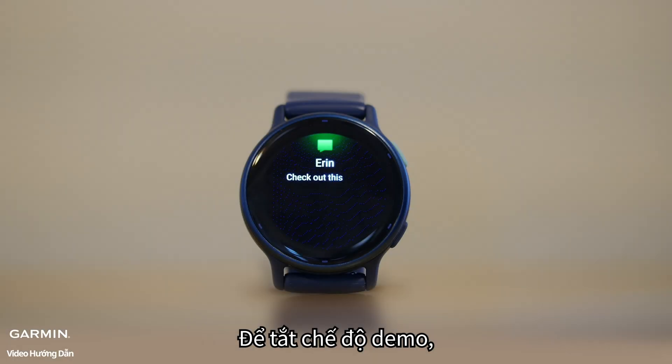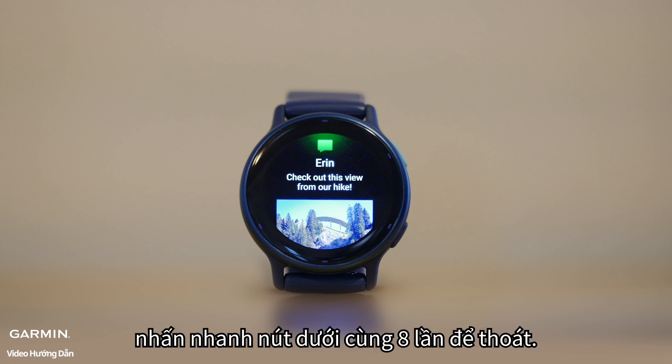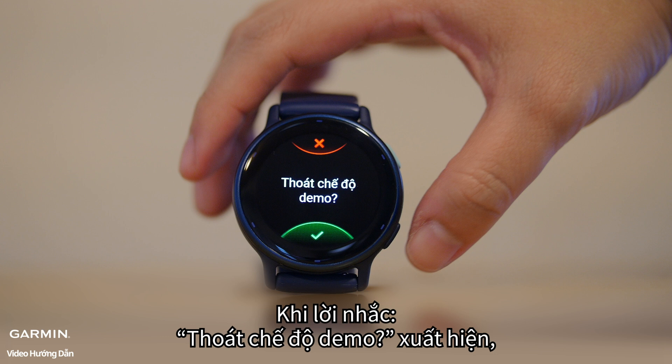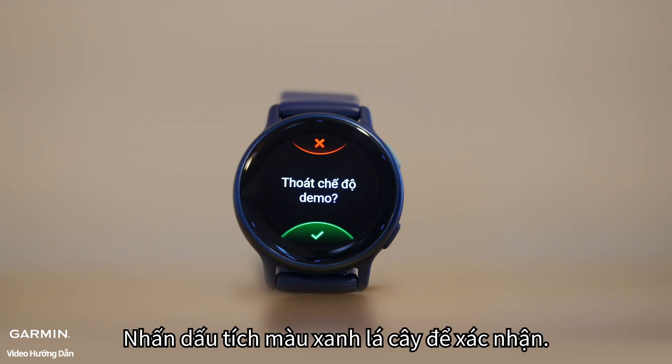To disable demo mode, follow these steps. While in demo mode, quickly press the bottom button 8 times to exit. When the prompt 'Exit Demo Mode' appears, press the green checkmark to confirm.